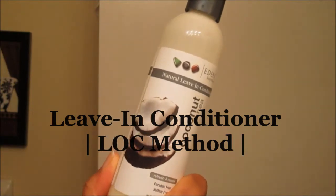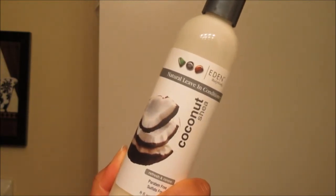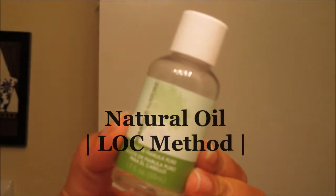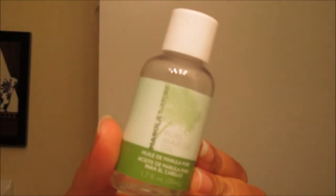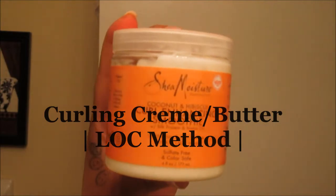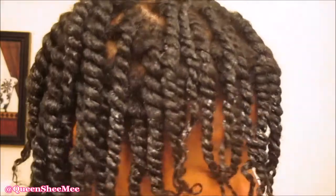For styling, I'm going in with the LOC method. I'm using my favorite leave-in conditioner from Eden Body Works, my Marula oil from Marula Nature, and my choice of cream today is the Cantu Shea Butter Coconut and Hibiscus Curl Enhancing Smoothie. I have a full review on this — and that's pretty much it for the styling portion.